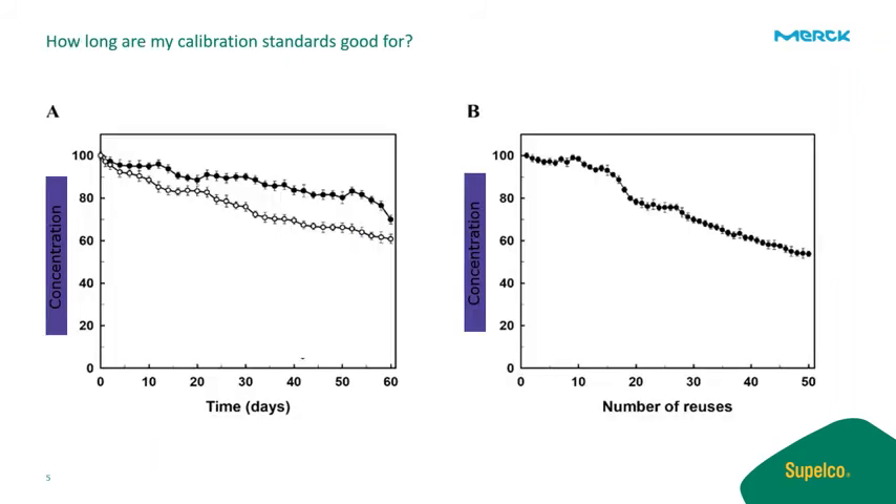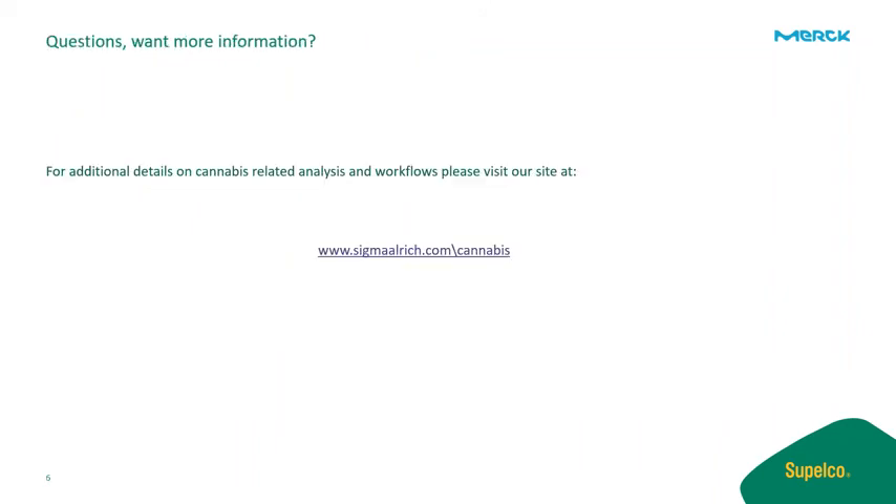How long are your calibration standards good for? That's a great question, and the answer is: it depends. You will want to monitor the standard response over time and determine how long they are stable under your current laboratory conditions. Utilizing the right solvent, glassware, and avoiding harsh conditions will ensure your standards last as long as possible. Thanks so much for attending today's event. We hope these tips and tricks will allow you to continue producing excellent results in your daily laboratory workflows. For additional details on cannabis-related analysis and workflows, please visit our site at sigmaaldrich.com/cannabis.